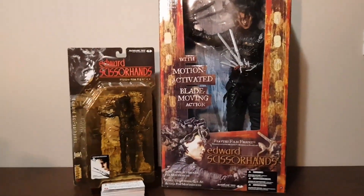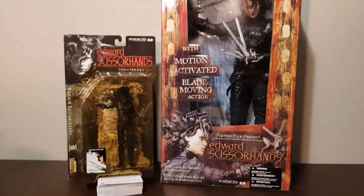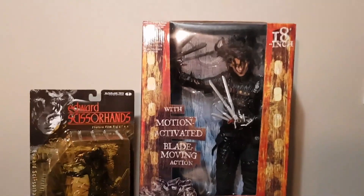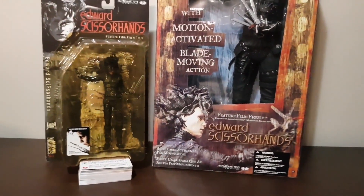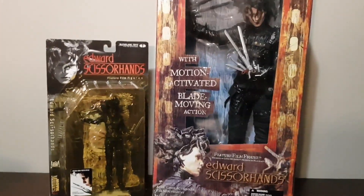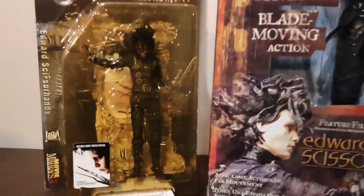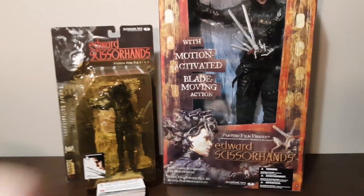Alright guys, thanks for watching. If you enjoyed this video don't forget to hit that like button. Let us know in the comments what you think of these McFarlane Edward Scissorhands figures. Other companies haven't really tried doing Edward Scissorhands figures so these are the only ones I really know of. Let me know if there are other releases in the comments, but don't forget to subscribe and I'll speak to you soon. Cheers.